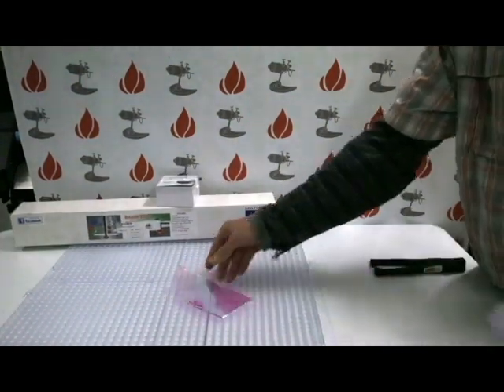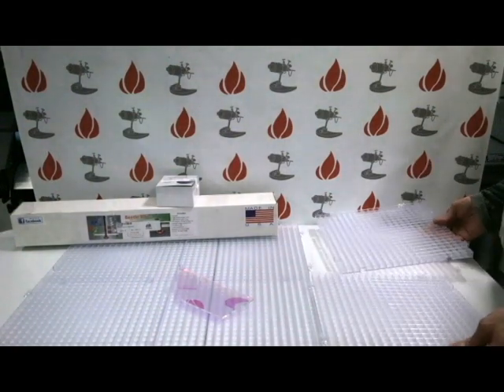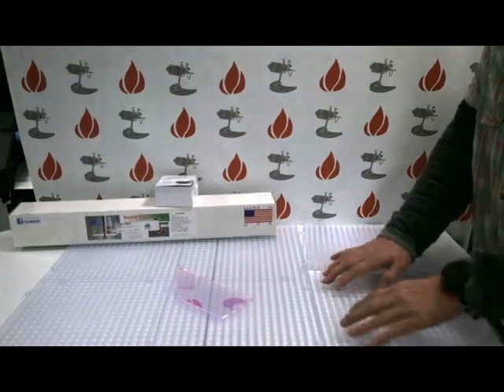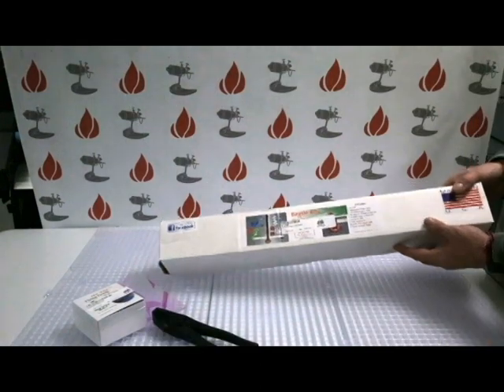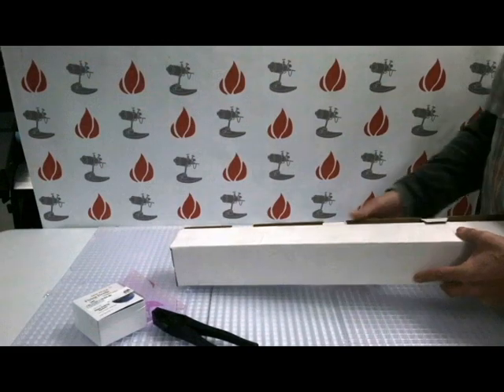The waffle grid comes in six pieces that fit together like a puzzle. They can come apart again for cleaning and they make storage a breeze. The waffle grid is made of alexan-like plastic, the same type of material used when making bulletproof vests. It does not easily scratch when moving sharp glass across it and it does not scratch glass.